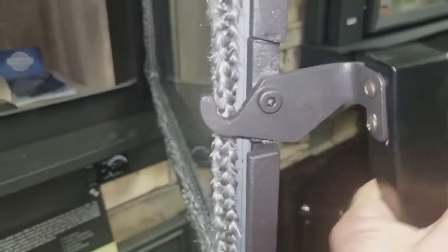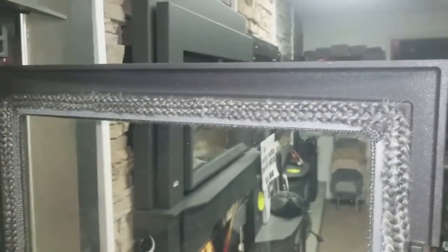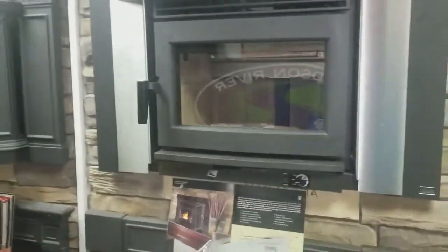Here's the latch system — it's a nice design rather than a standard dog-and-catch style lock. It gives you a nice positive feel and really pulls the door in to make a good seal when you close it.